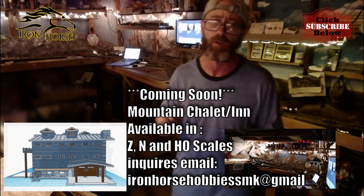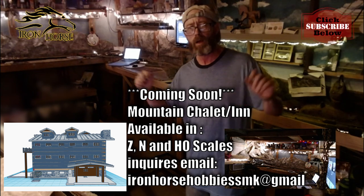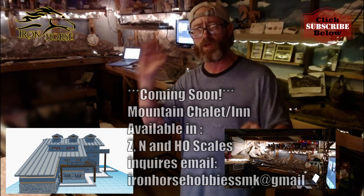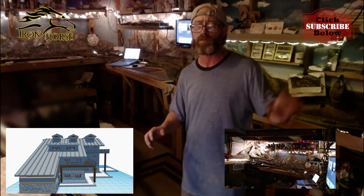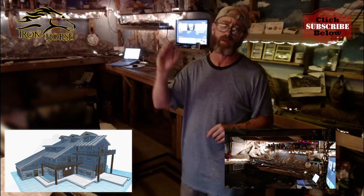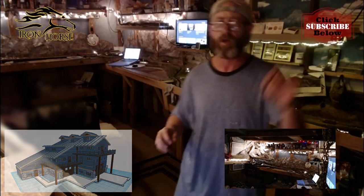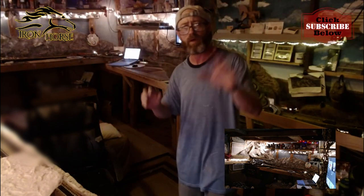We're going to be doing a live stream on the first or second Friday in May over on BNSF 6951's channel — that's Cousin Vinny. We're going to have Cousin Vinny, JD, Ron from New Haven Rails, myself, and two of you guys joining us for the live stream to assemble the scale model diner kit.